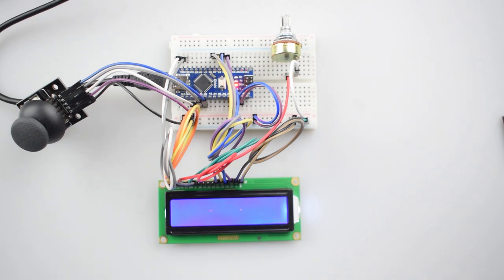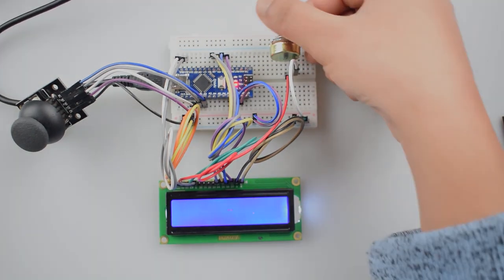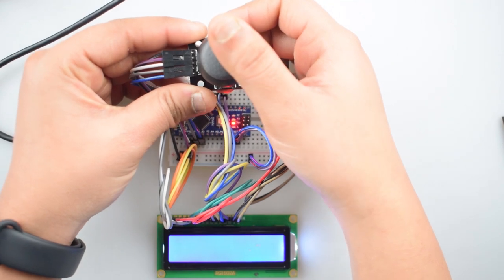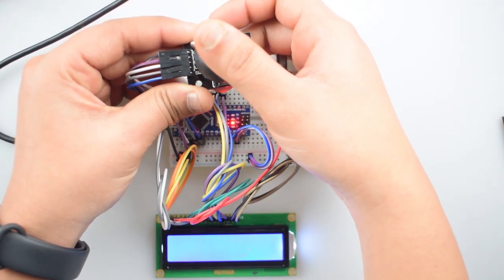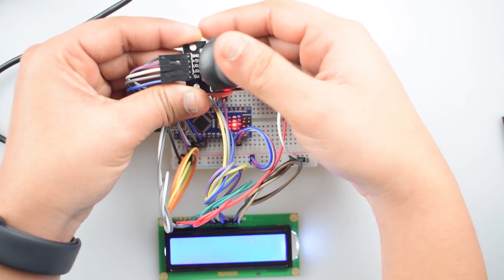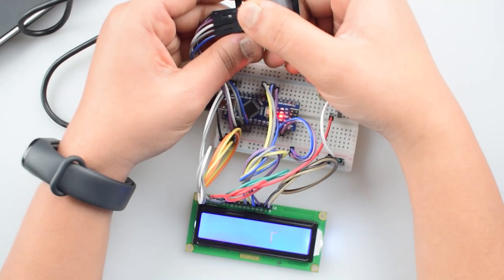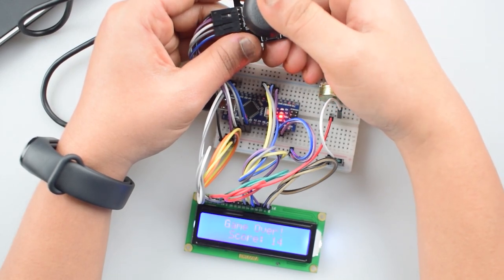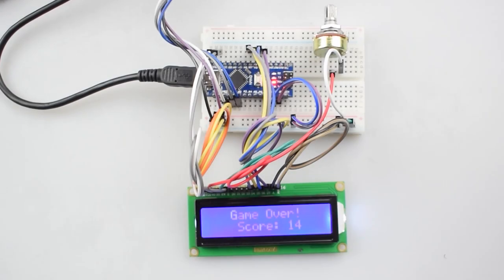Let's start to play it. It has four rounds as we have set in the code — you can change that as needed. In this joystick module: move left for the left direction, down for the down direction, right for the right direction, and up for the up direction. When the tail touches the mouth of the snake, the game will be over. And if you achieve the highest score, you will move to the next level.